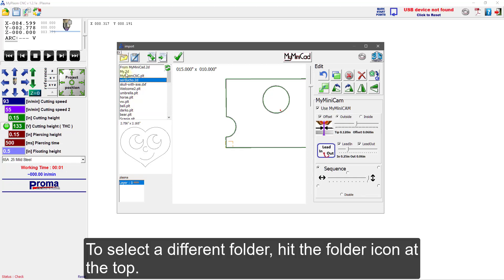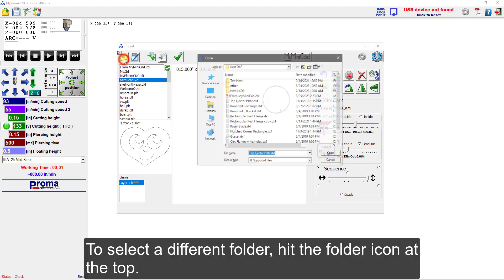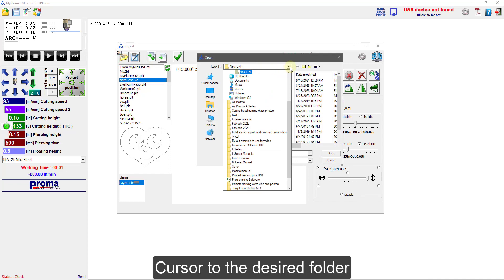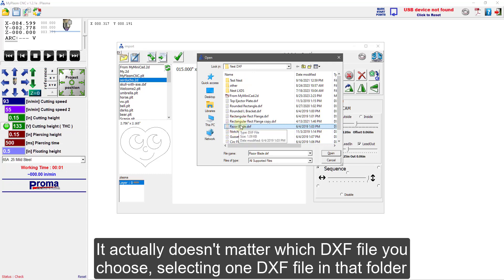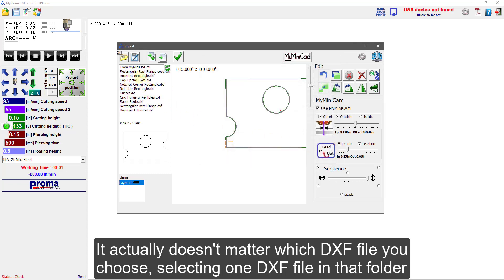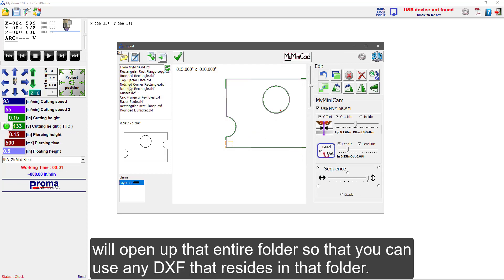To select a different folder, hit the folder icon at the top. Cursor to the desired folder and select the DXF file that you want. It actually doesn't matter which DXF file you choose — selecting one DXF file in the folder will open up that entire folder, so you can use any DXF that resides in that folder.